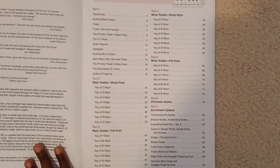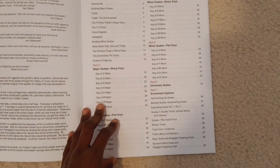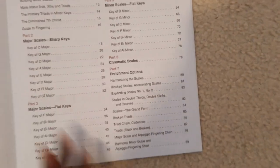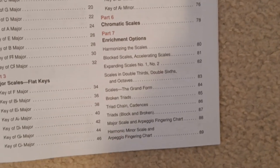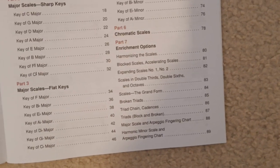So they go over every single major scale, every single minor scale, every single chromatic scale. And they also have some enrichment options like harmonizing scales or playing broken triads with the scales.